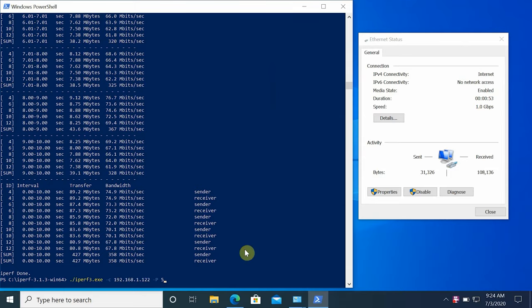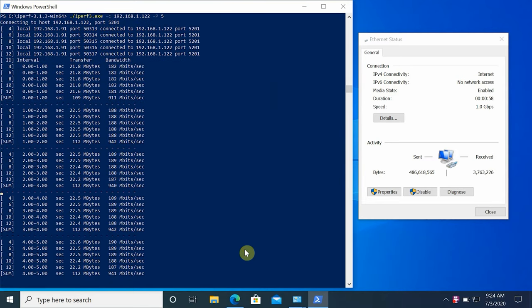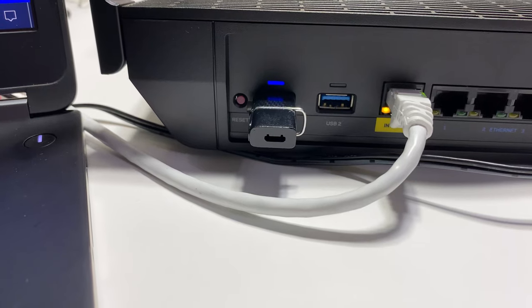Now let's do the router's network Ethernet speed test. Both the iPerf 3 server and client laptops are connected to the router by Ethernet, and using the iPerf 3 five-stream test we're getting close to 1 gig bandwidth speed, as expected.